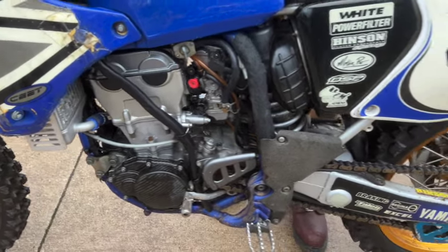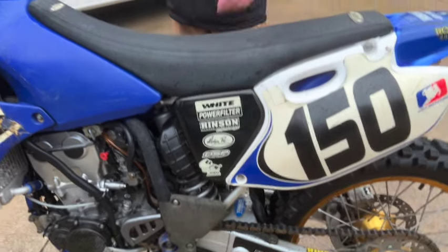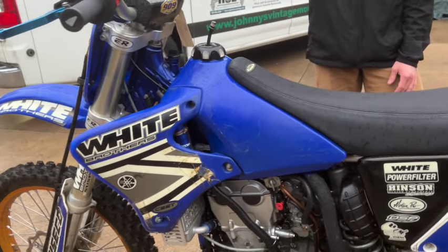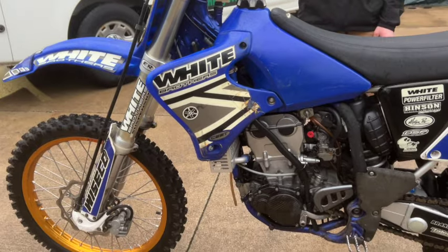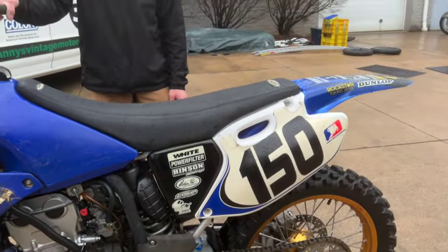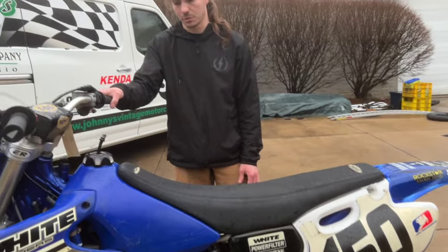I changed the oil on it, it's got new coolant, and obviously a new oil filter too. I took the clutch apart to make sure none of the plates were sticking, and I adjusted the valves and made sure the clearances were good, because if you don't do that they're almost really impossible to start — these old big four-strokes.